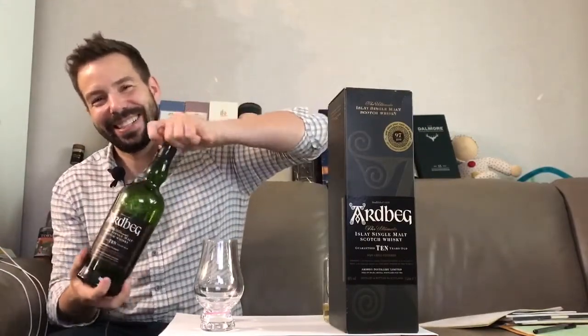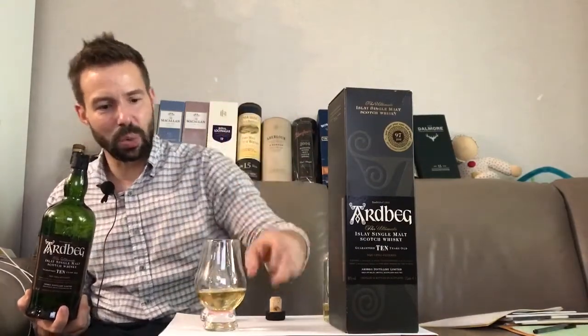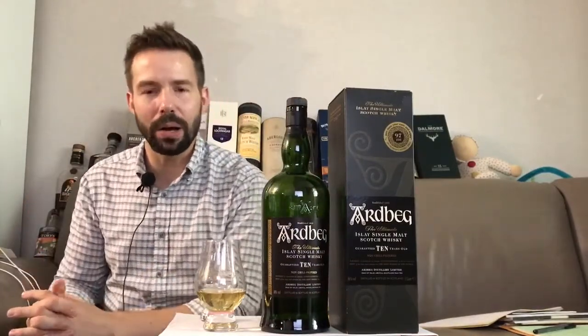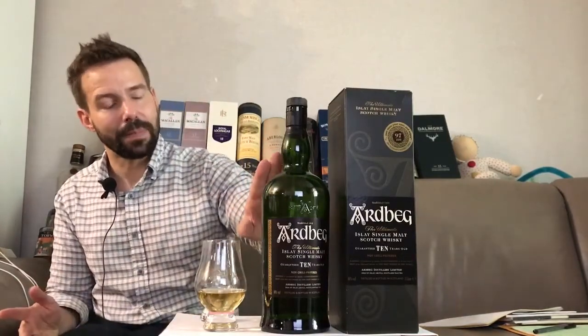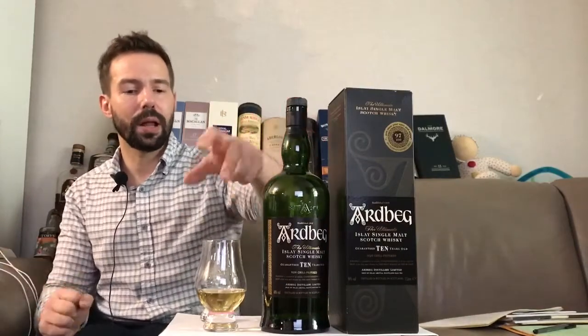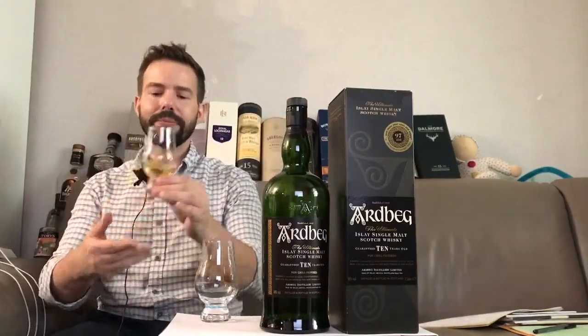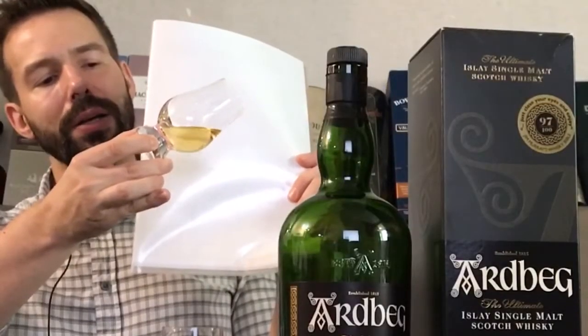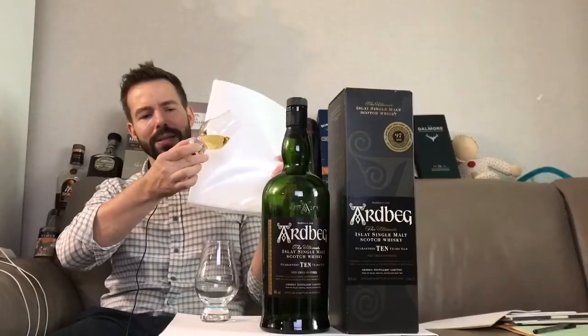Let's get that poured. There we go — I poured too much, that's pretty much nearly 30 milliliters. A very classy bottle with a nice dark green color, which helps to preserve the whiskey from light. Color-wise, you can see how light it is — pretty much like a light wheat color, or perhaps somewhere between gold and silver.